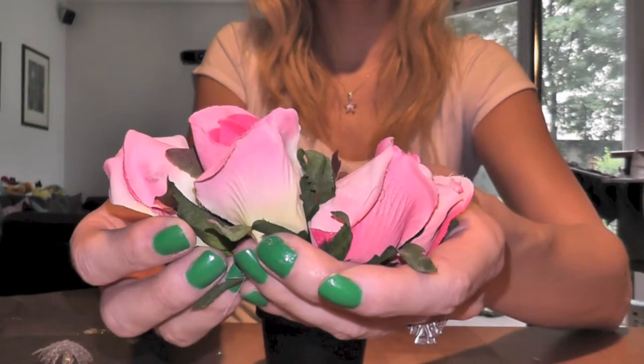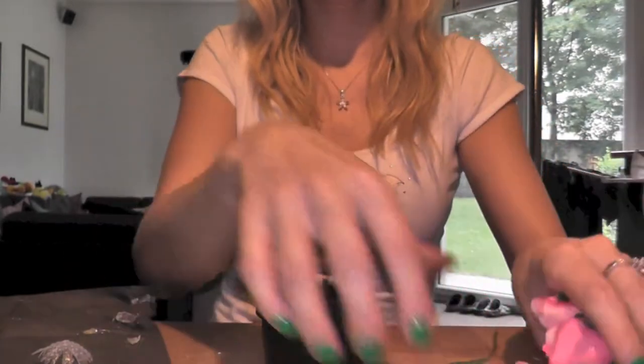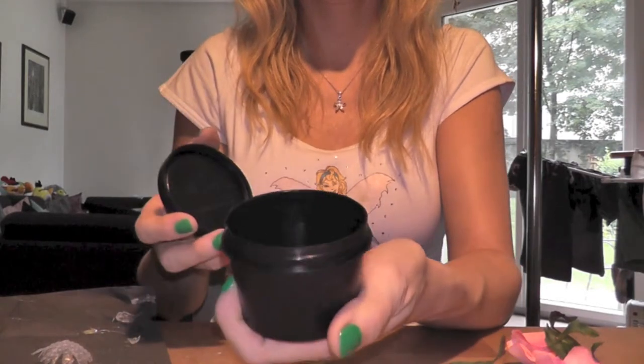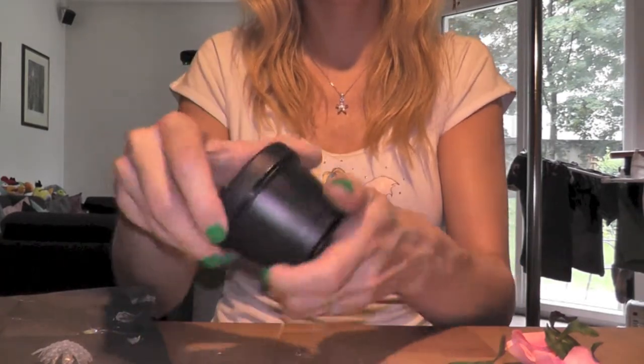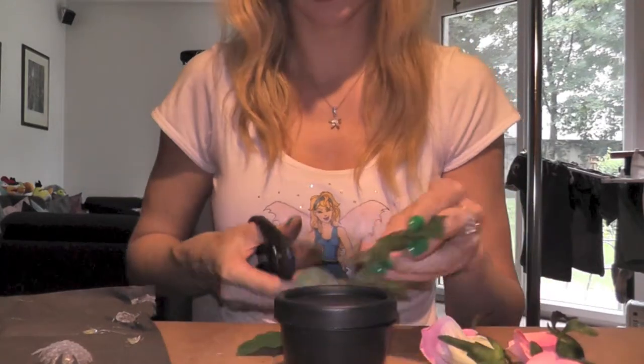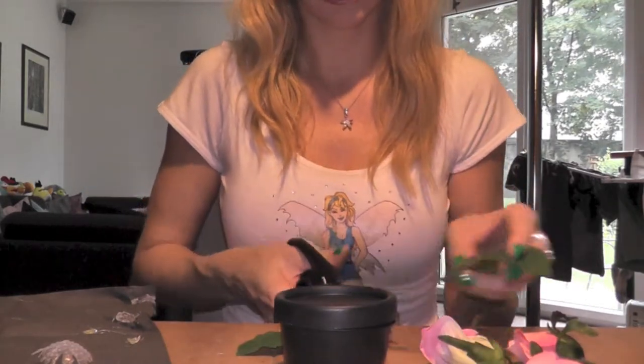These are the rosebuds left from last week. I also have several twigs with leaves and a few boxes from the brand Lush that are already empty since I used up the products. Two of them we are going to transform into a present box.